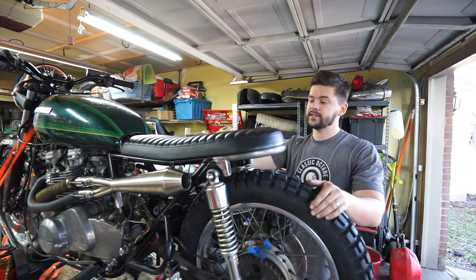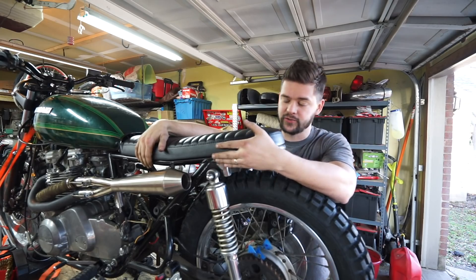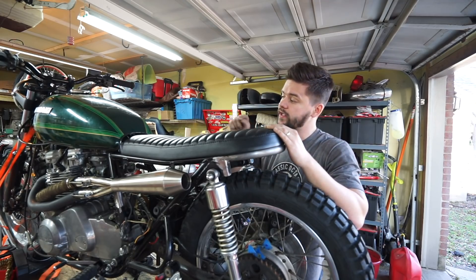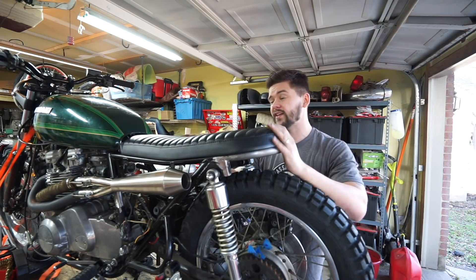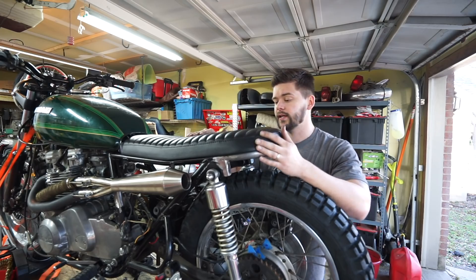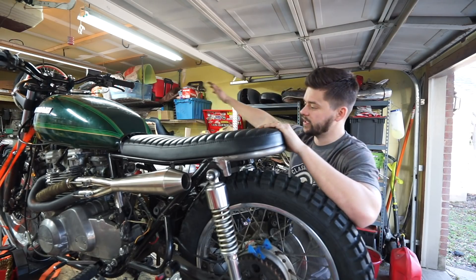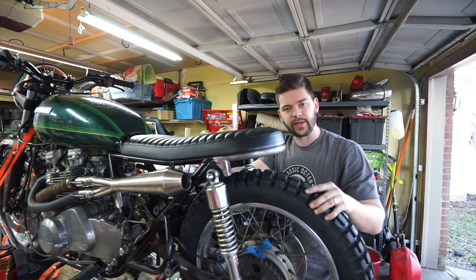That's going to do it for this video guys. I was really excited about getting this seat mounted — it's a huge relief that it fits as well as it does. These are going to be available on my site, so if you have a KZ 750 and you want a seat just like this one, classicoctane.com — they'll be fulfilled by Tough Side, pretty quick turnaround time, and reasonably priced for the quality you get. Please subscribe to this channel, we have tons of new content coming on this bike and a bunch of other projects coming up in the very near future. I'll see you guys soon.